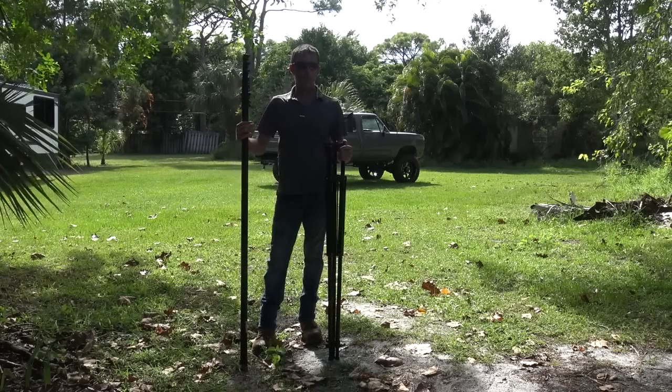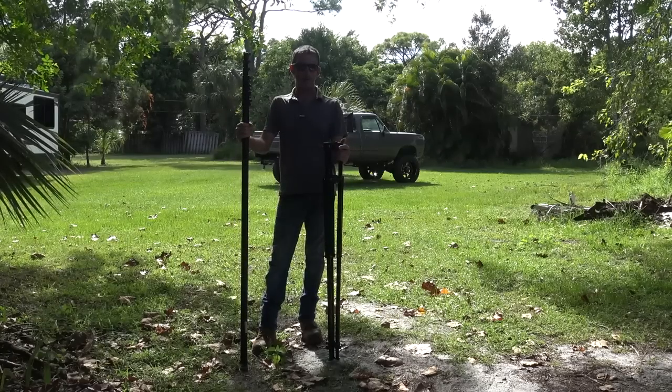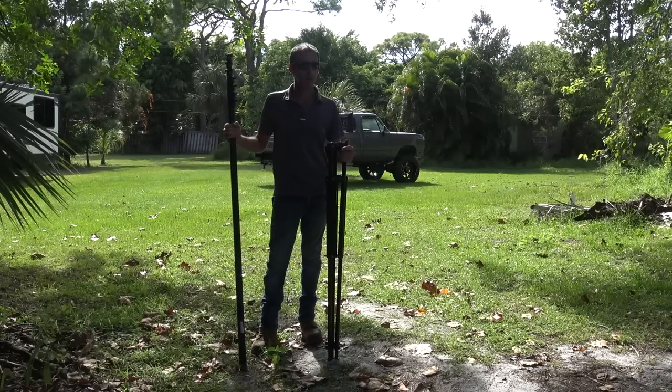Hello everyone, welcome back. My name is Eric. My call sign is KJ4YZI, and you might be watching this on Ham Radio Concepts or on the Ponderosa on YouTube.